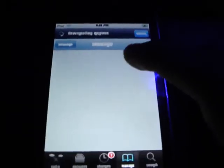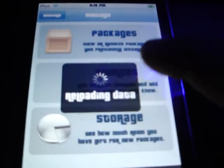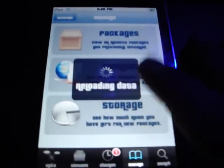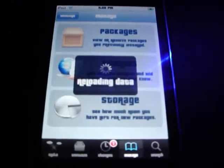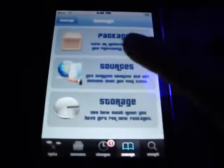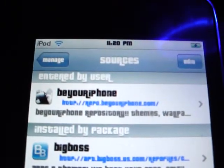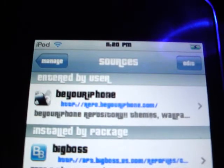Go to Manage, go to Sources. It's called Be Your iPhone — Repo.BeYouriPhone.com. When you first put it on there, the icon will be a question mark. After you leave Cydia and go back into it, it will change to a little iPhone with some paint in the background.